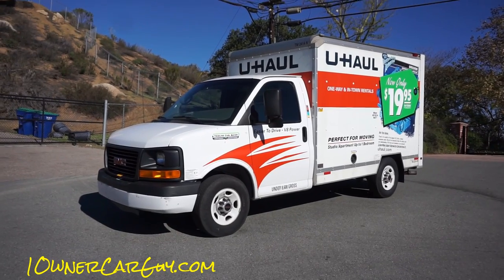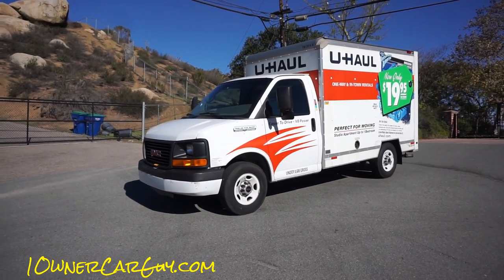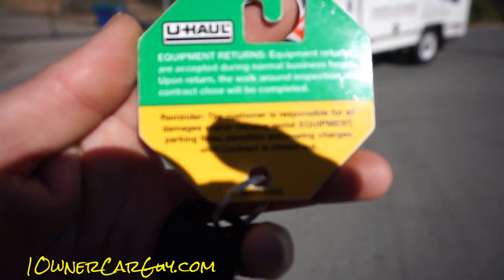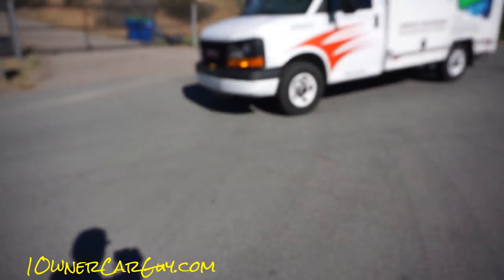One owner car guy went on carguy.com and this will be a quick review of a 10-foot U-Haul. There's a key with some warnings you want to pause — you get a little gauge on it.